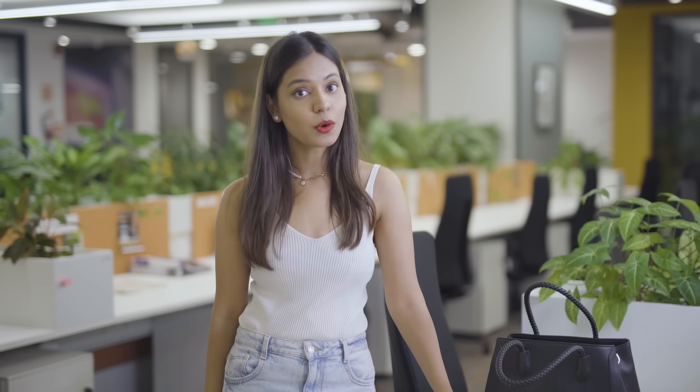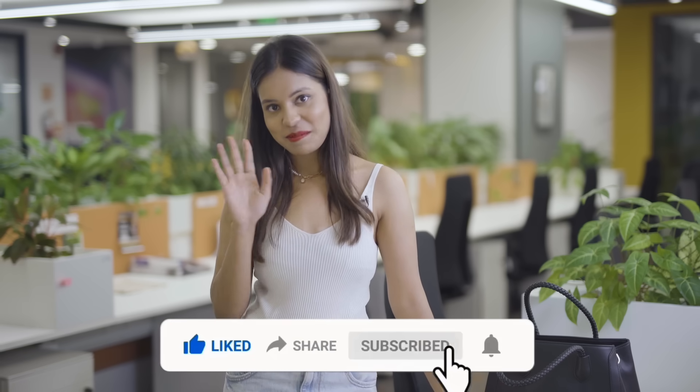I gotta go now — I'll see you guys soon. Till then, don't forget to try wheat cold wax strips, and like, share, and subscribe to the channel. Bye!